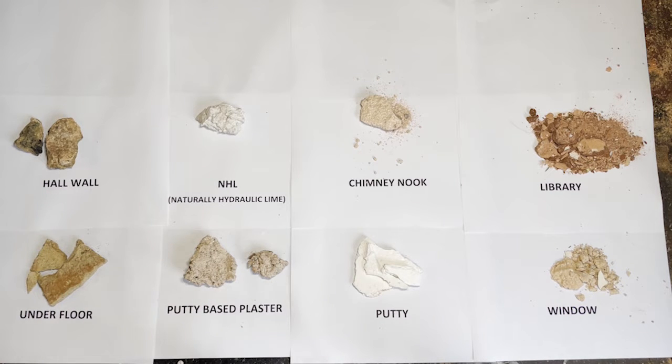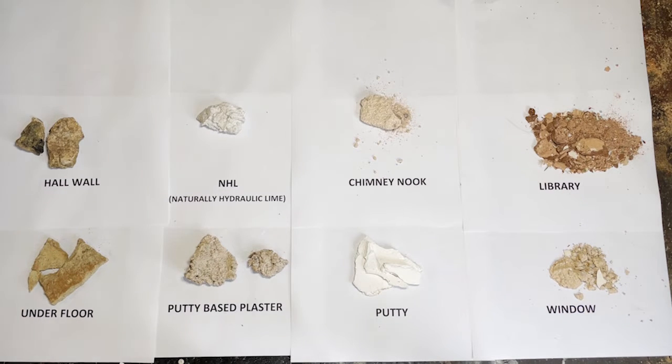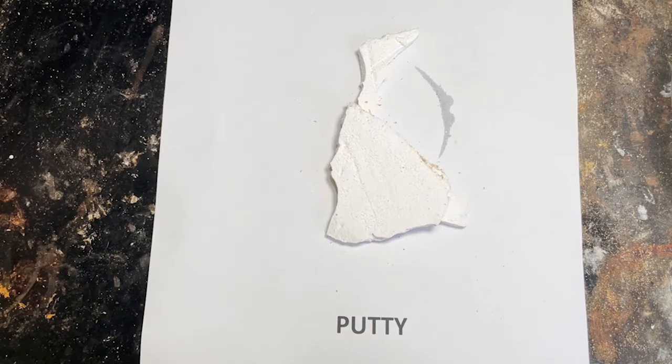What we'll now do is we'll prepare and do what's known as the fizz test. Basically, it's vinegar and our sample. Lime should be an alkali. Vinegar is an acid. If you react the two together, you will get a fizzing if lime is present. Because cement and gypsum are inert, they won't fizz.